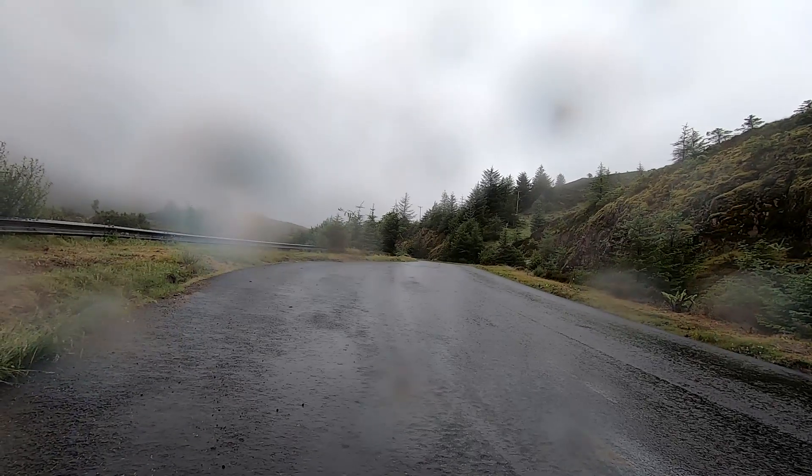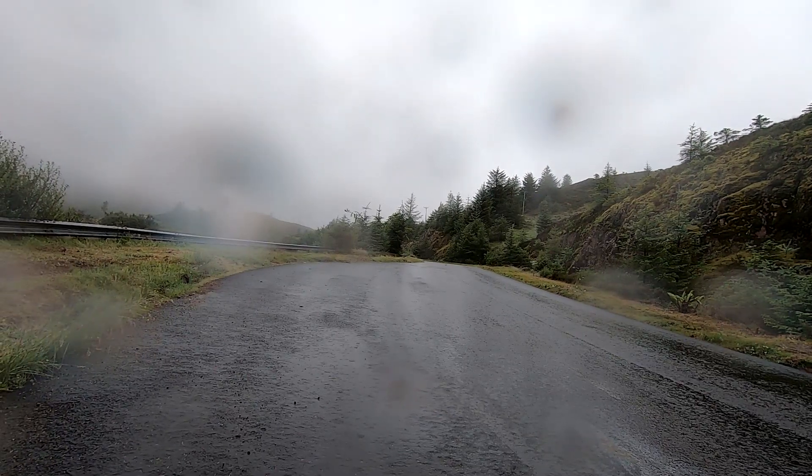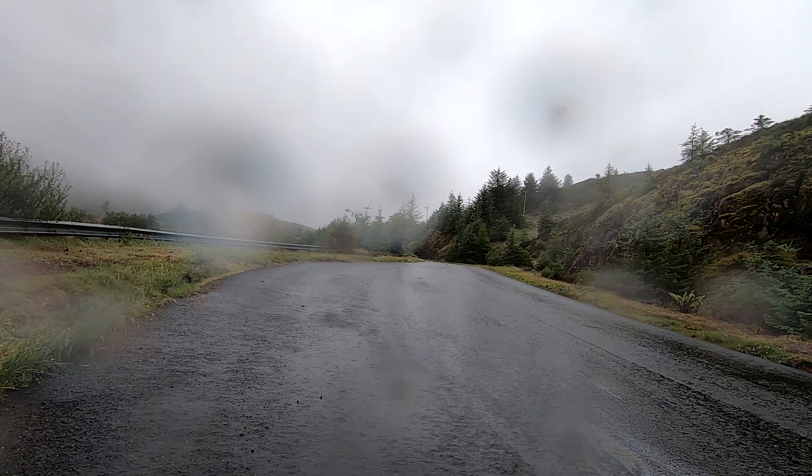I think it needs to cool down. I'm kind of melting. Oh well, that was interesting — we almost got to the top.